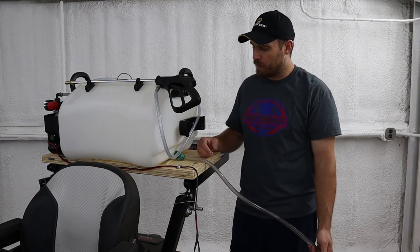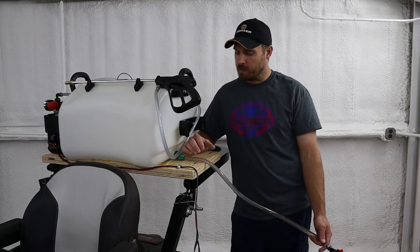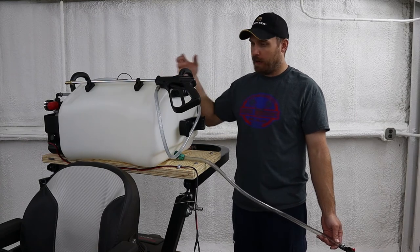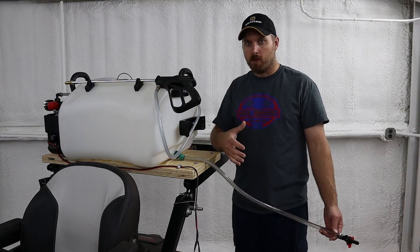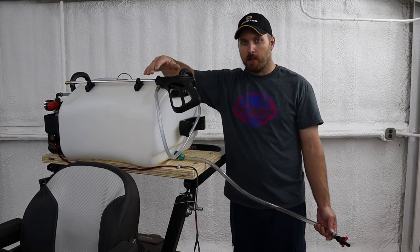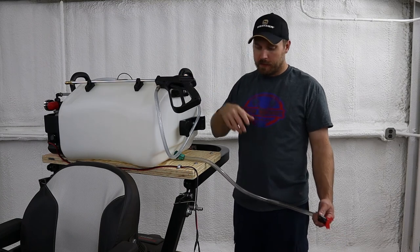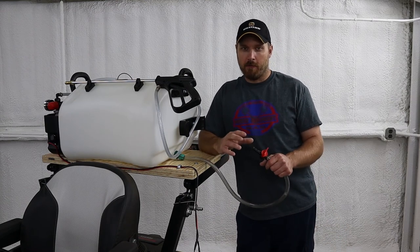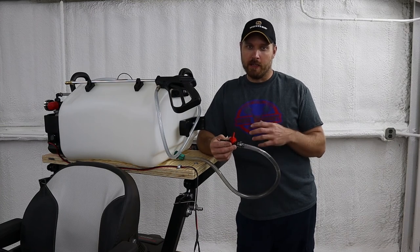Something very important I found with these spray tanks: when you're done, you've got to rinse them out really well. Once you've sprayed all your chemical out, get in there with the hose, spray the tank down, let it drain, spray it again, let it drain — repeat until there's no more foam or bubbles and all the chemical is flushed out. Then fill the tank with just a little bit of water and run both the wand and the broadcast sprayer to flush everything out of the lines until you're getting clean water coming out. Drain the tank again and get as much of that water out as you can. That'll really help keep filters and tips from getting plugged.